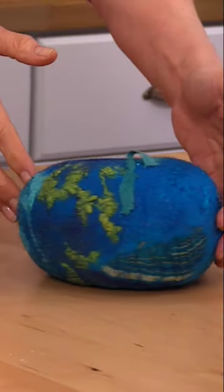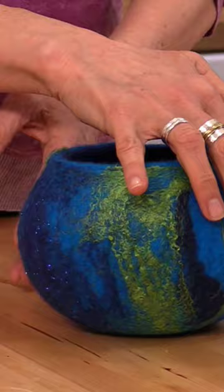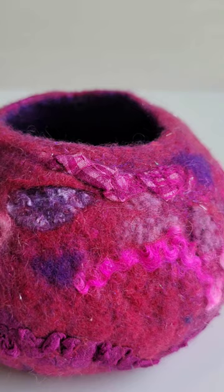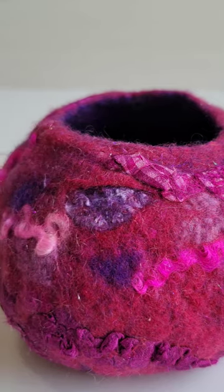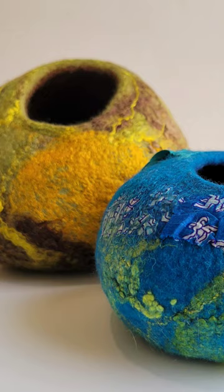For this project, we are using two ounces of wool in the base of the vessel and then our embellishment fibers. You can choose the colors and fibers yourself, or you can grab one of our kits that comes complete with the wool you need, all the embellishment fibers, and even some silk fabrics.